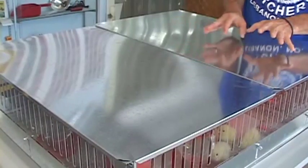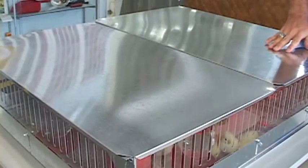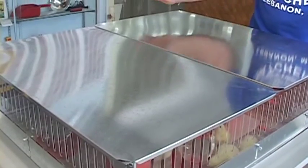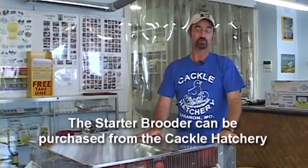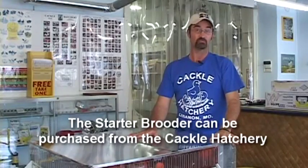After dipping all the chicks' beaks in the water and having the unit set up, put the tops back on. We do not want to handle the birds for the first 24 hours — let them spend all their time eating, drinking, staying warm, and resting up from the trip. After that, children or yourself can pick them up. For the first 24 hours, just make sure they're okay — not too cold, not too hot. Again, this unit should be in a room with no draft or wind — a basement, extra room, or shed — for the first week or two. This is the complete brooder available from Cackle Hatchery, and it works really well to get your chicks started for the first one to four weeks.